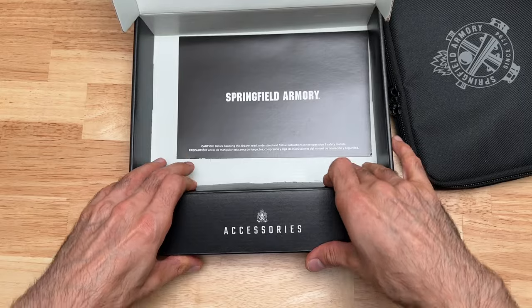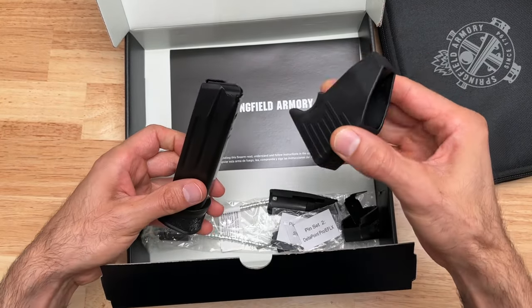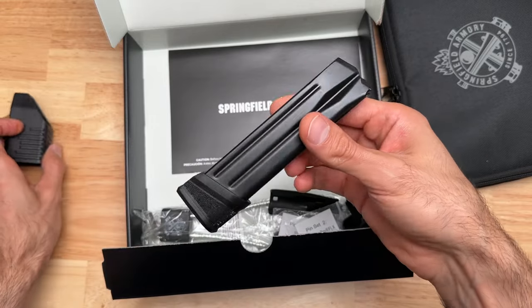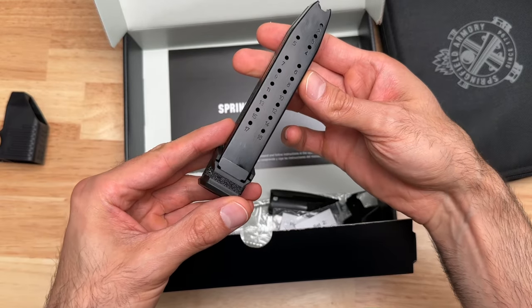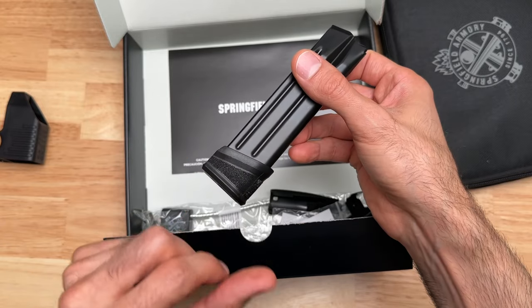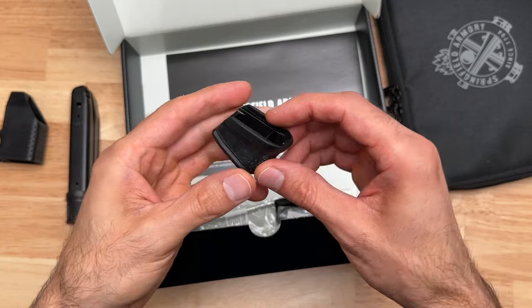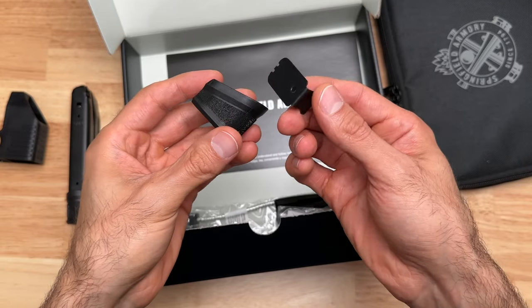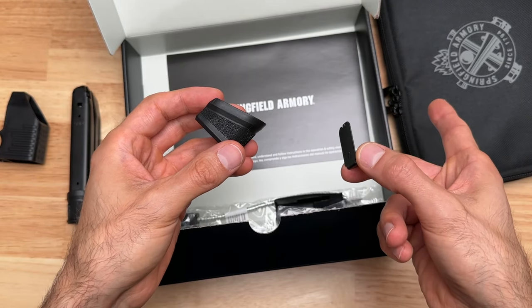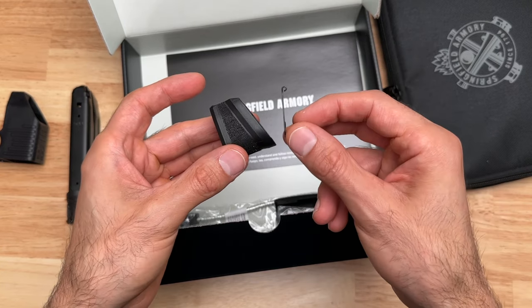In here is where your accessories are. You can see you have a mag loader, and this is a 20-round magazine — it says 17, but they put this extender on there so it makes it a 20-rounder. It also comes with an extra extender so you can make the 17-round flush mag that's inside the pistol right now into a 20-round mag as well.